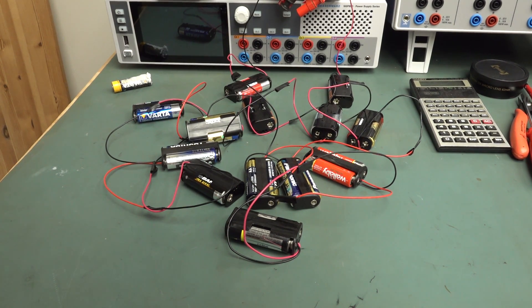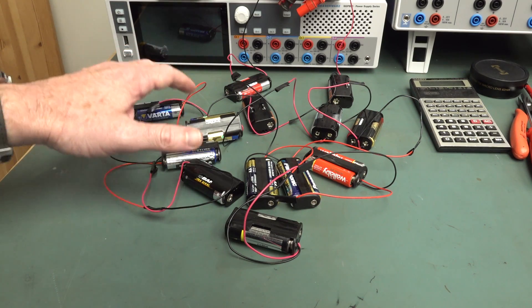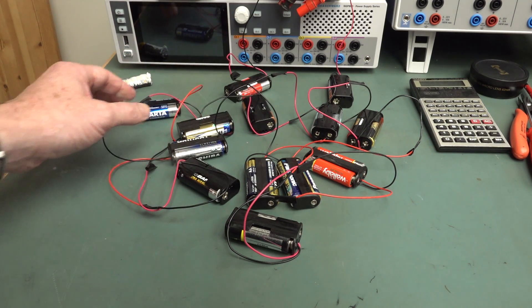Hi, just a quick follow-up to my main channel video about the Alkaline Battery Discharge Test Electric Boogaloo. I've got 13 sets of batteries here — lucky 13.